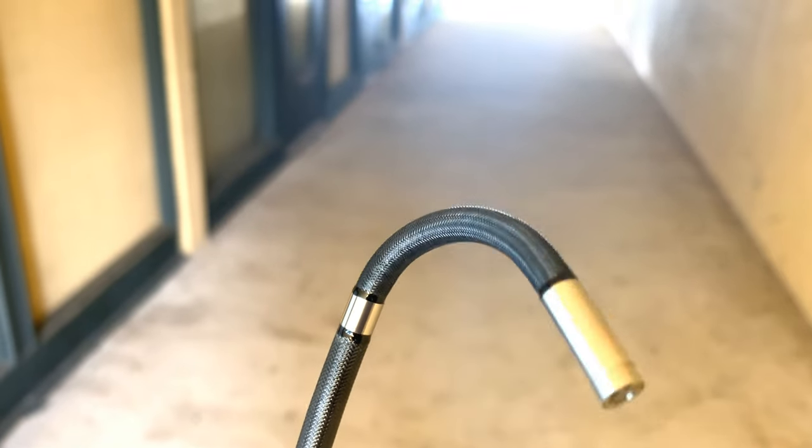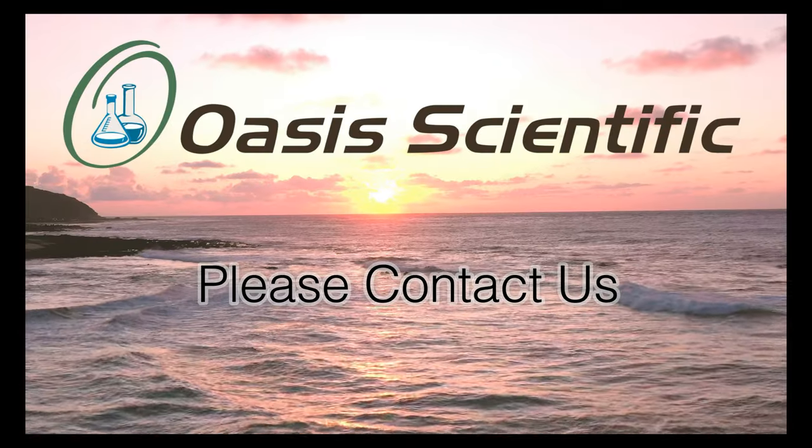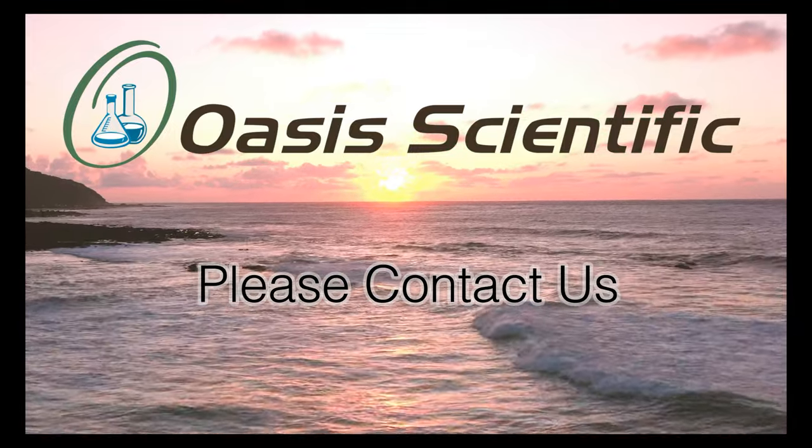We hope this was a helpful video in helping you consider how length affects the bending back angle when selecting your next manual articulation borescope. For any questions about this topic, the borescopes featured, or to ask about other factors one should consider when buying your next articulation borescope, please contact OASIS Scientific.